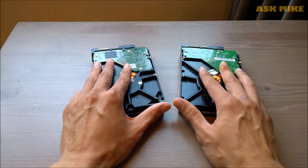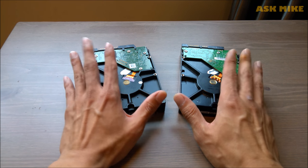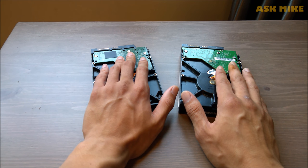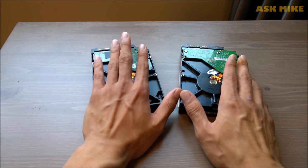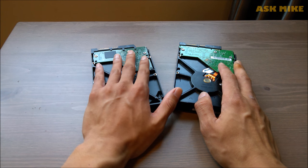If you guys have any questions, you can post in the comments below. My advice is just to do the control board cleaning — other than that, opening up the disk isn't a very good choice, since once you open it up it can cause contamination and the disk can just fail. That's all for today, thank you for watching.